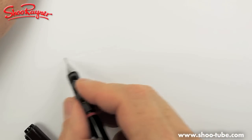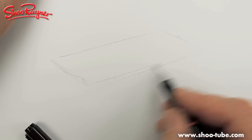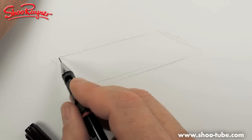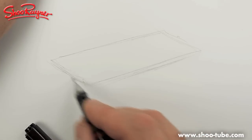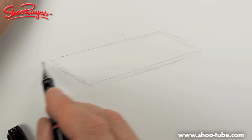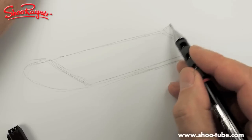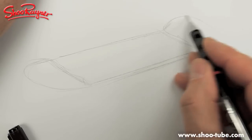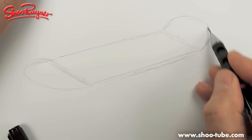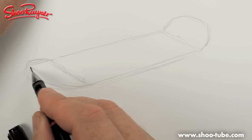I thought this was going to be easy and this is now my third attempt. What we want is to start off with a parallelogram, and you want to kind of take this box up there like that and then curve it around like that. This end wants a bit of a tilt as well.